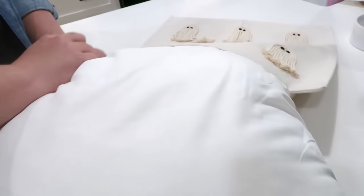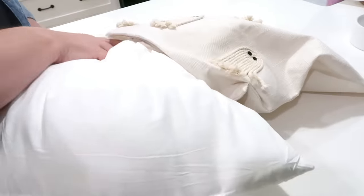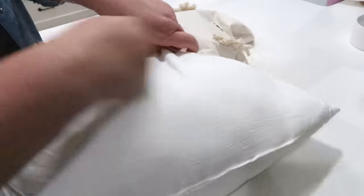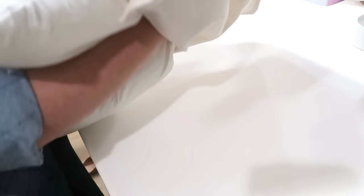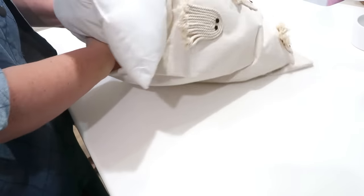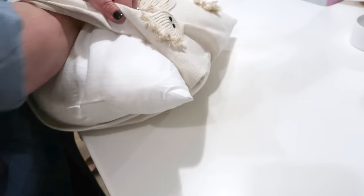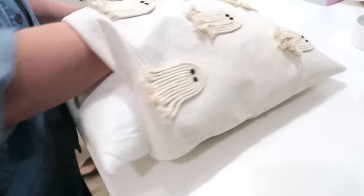Finally we're going to stuff it with a pillow insert — these are from Amazon, I'll definitely link them down below. The pillowcase itself is also from Amazon and you'll want to look for an off-white, creamy color so that way your macrame kind of blends in. Stuff it with your pillow and this is good to go.